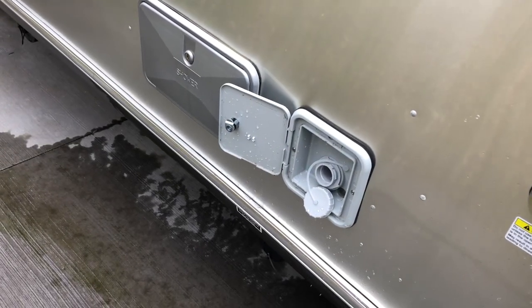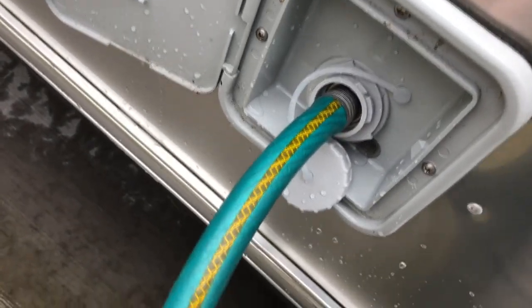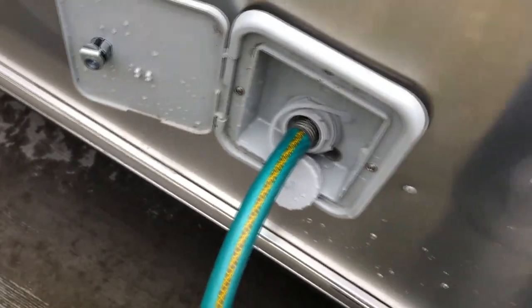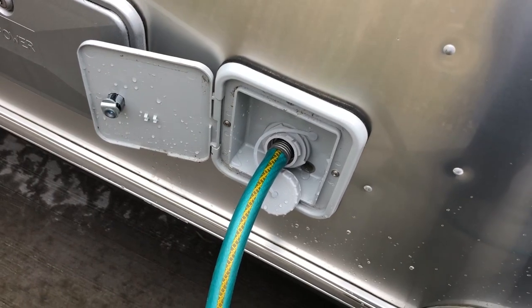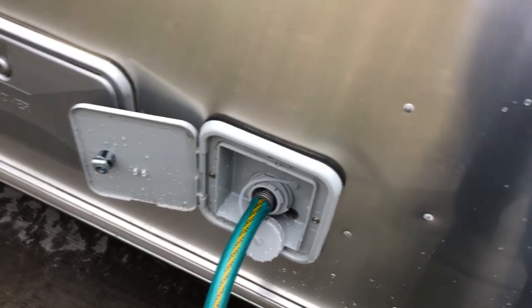The first thing we're going to do is fill up our water tank. There are no threads, but if you just set your hose in there and don't turn on the water full blast, it'll fill up. Our tank is 39 gallons, so it didn't take but a few minutes to fill up.